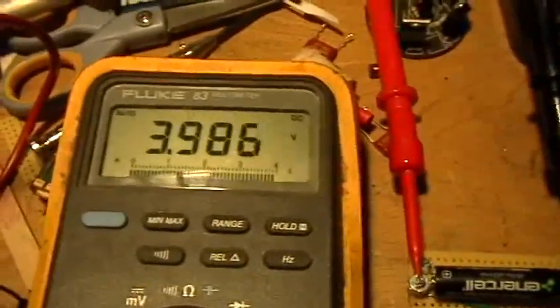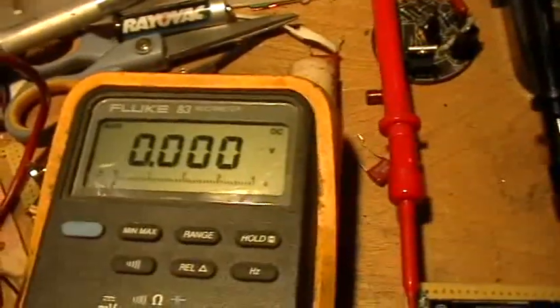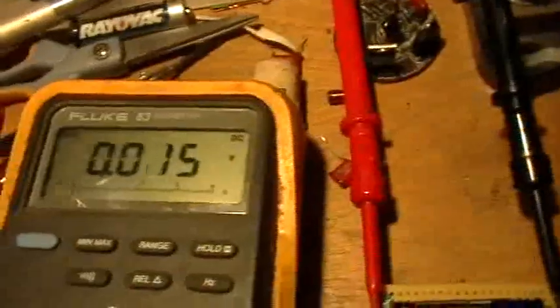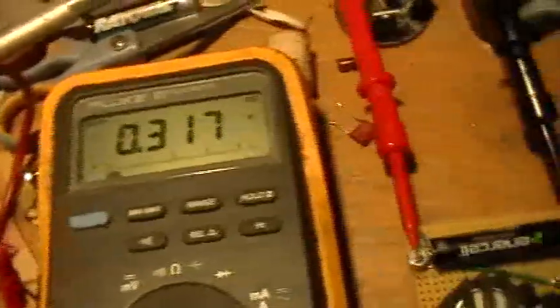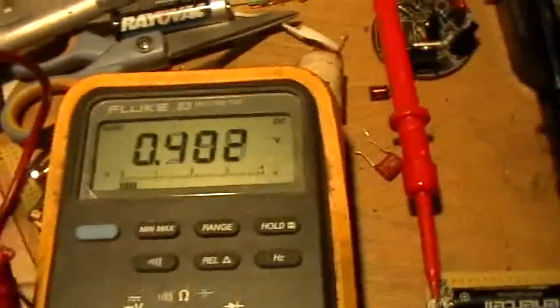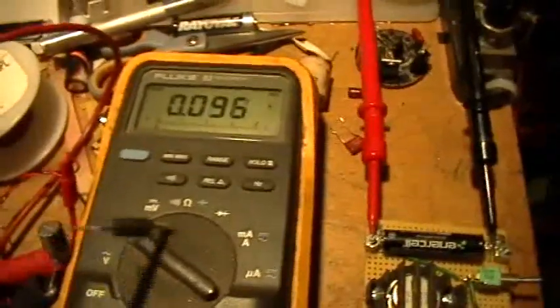I'm going to discharge that capacitor — see a little spark? So now the capacitor is not connected, but you can see it spontaneously recovering voltage after I discharged it. The way to stop that is to hold it shorted for a while. To really make sure a charged capacitor is discharged, you need to leave it shorted for a long time — half an hour, an hour maybe. Otherwise it'll just spontaneously recharge. Every time you do that, you bleed off its recovery capability.